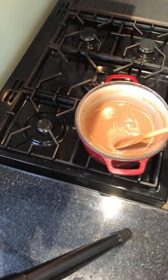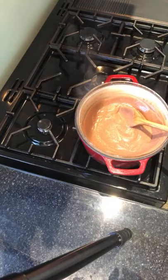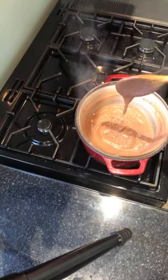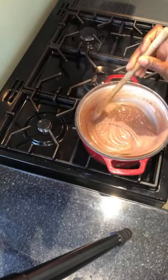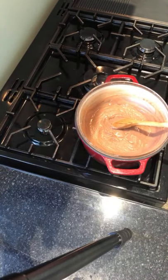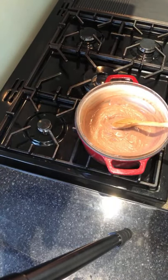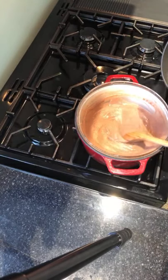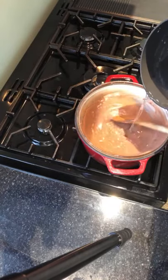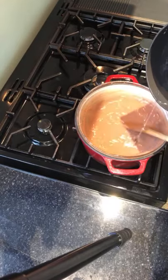I would advise that depending on the quantity you're using, you go a minute at a time to get it right. So this is my Hausa Koko — it's a little bit too thick. It thickens as it sits. I've turned off the heat; the heat is going to cook it further. I'm going to loosen it up with a bit more water because I don't want it too thick.